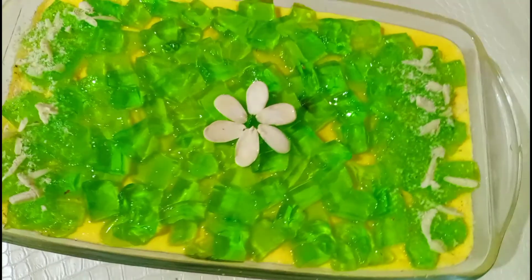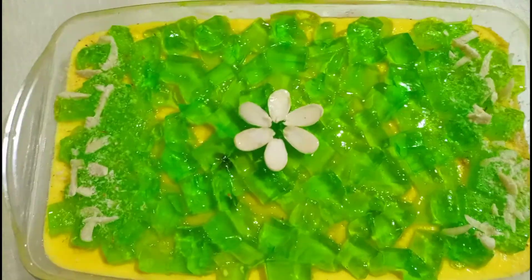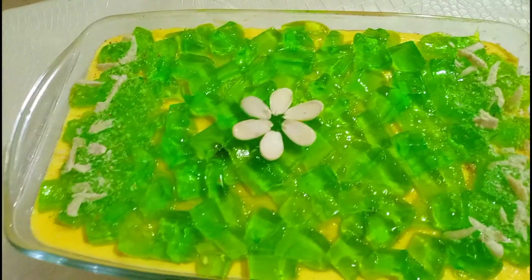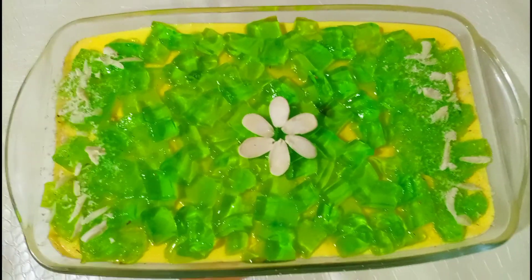Bahut hi simple aur easy recipe hai. Abhi meri recipe ko try karein aur mujhe comment section mein comments karke batayein ki aapko meri recipe kaisi lagi. Aur agar abhi tak aap ne meri channel ko subscribe nahi kiya, toh meri channel ko subscribe kar lein. Stay tuned for more videos — thank you!